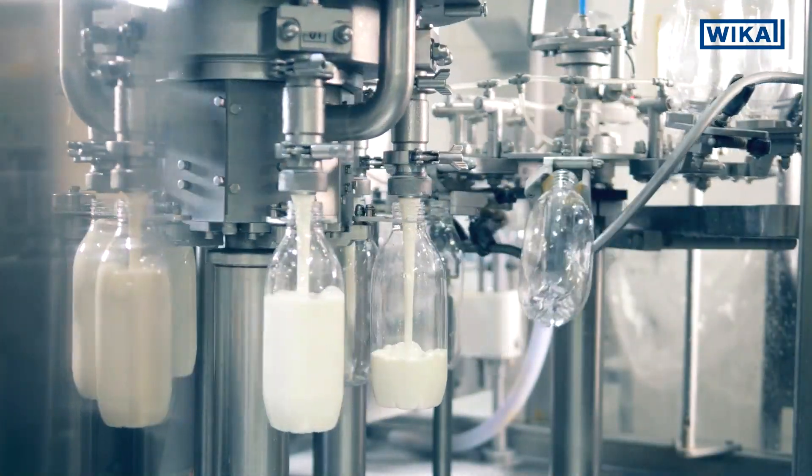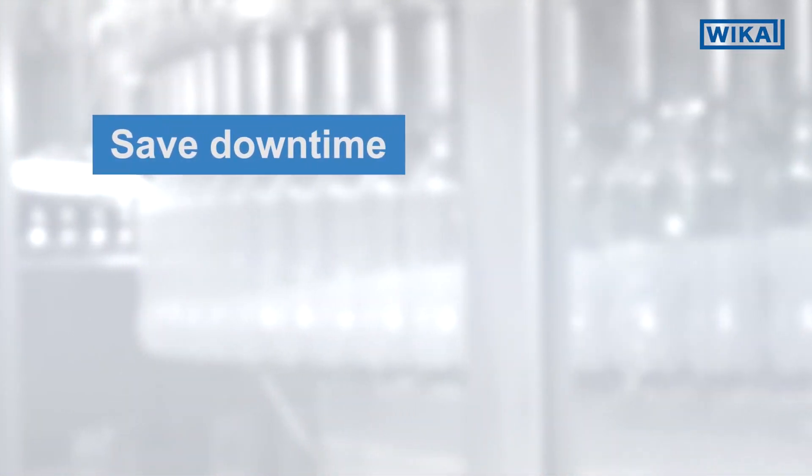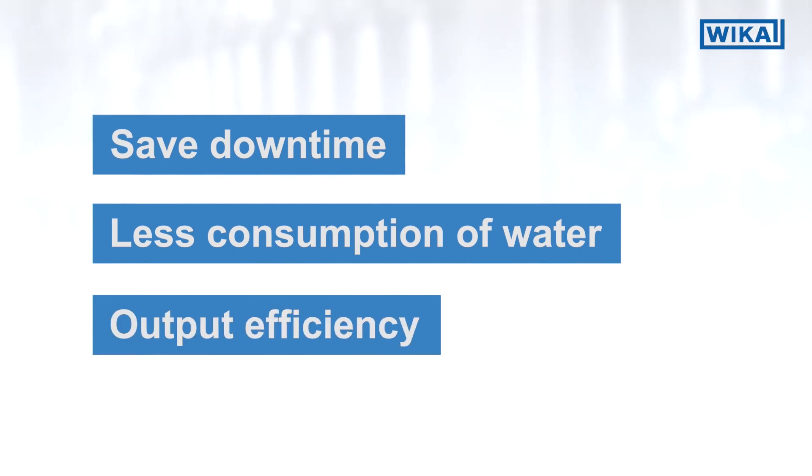The benefits of using inline measurement during food and beverage production are: saved downtime due to easy and quick cleanability, less consumption of water and cleaning detergents, and low hold-up volume which optimizes output efficiency.